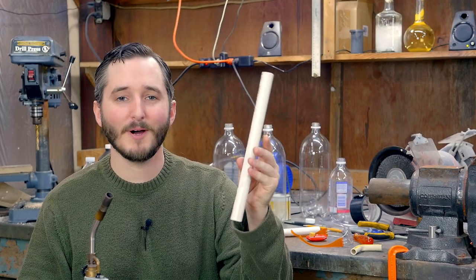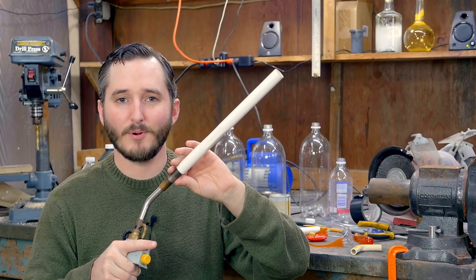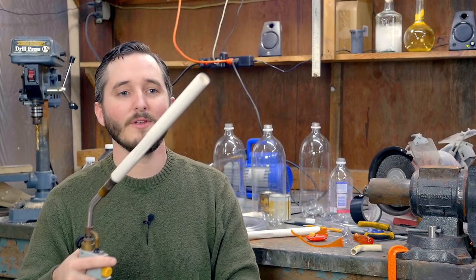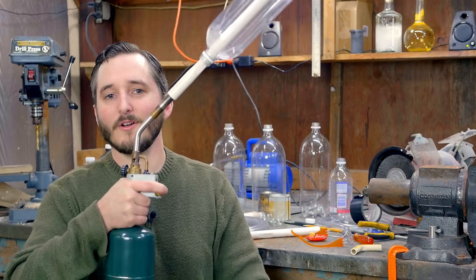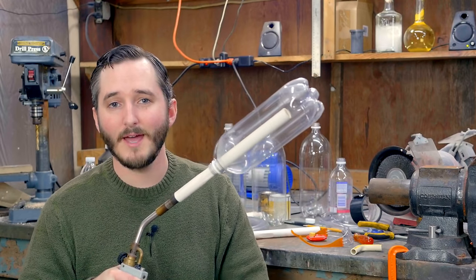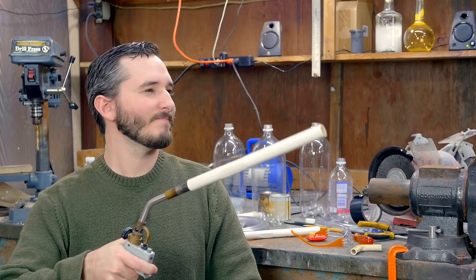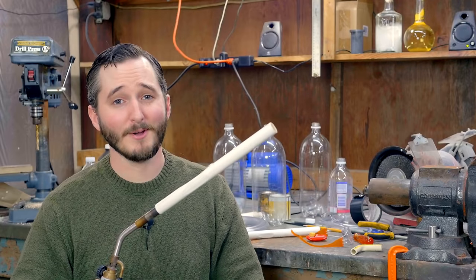You take the pipe, press it over the nozzle of the torch — which it should fit because most propane torches have a standard nozzle size. Once it's assembled, you insert a bottle over the front. Hold down the trigger partially on the torch for a few seconds to fill the bottle with gas, and then pull the trigger. And it works pretty well.